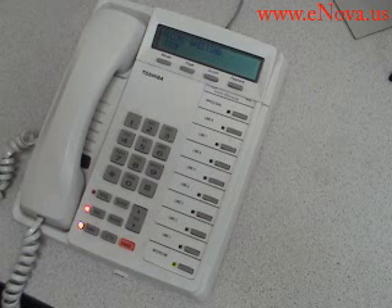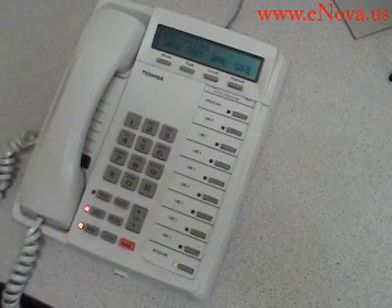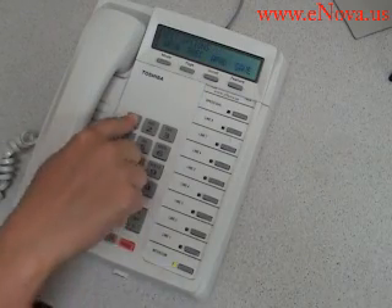Hi, this is Sam. I'm unable to get to the phone at the moment. Please leave me a message and I'll get back to you as soon as possible. Thank you. To review, press 1. To re-record, press 2.